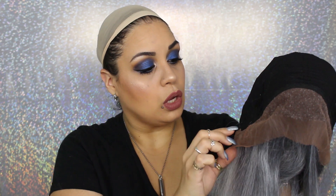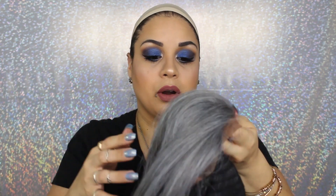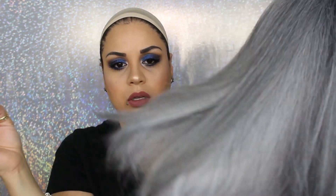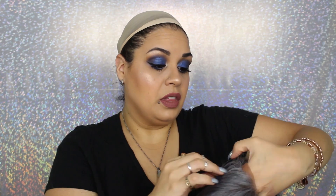I'm going to show you guys the cap construction — I'm going to flip her inside out. She has a comb on the back, which I like, and she has adjustable straps. I feel like this cap is going to be loose on me. There are two combs on the sides, and there's about an inch and a half to two inches of lace, so you can free part it. The hair is on a full cap with tracks — I feel like this makes it look more natural and you won't see the tracks. This is a first for me.